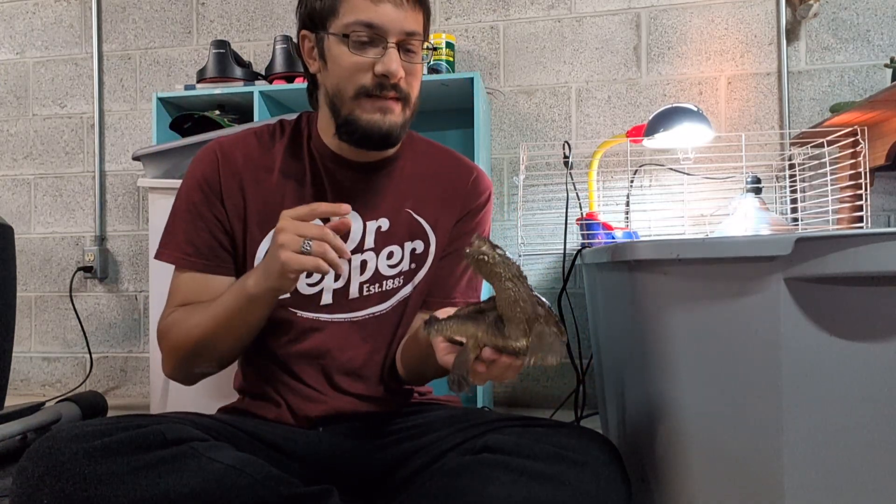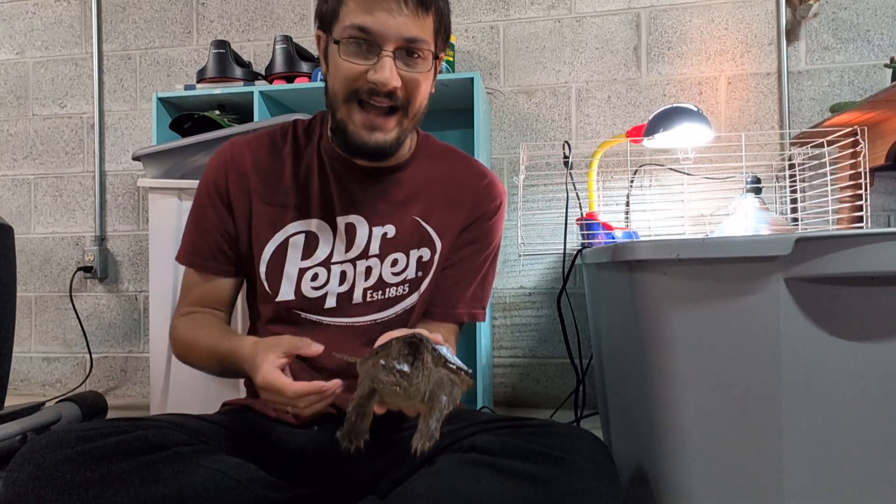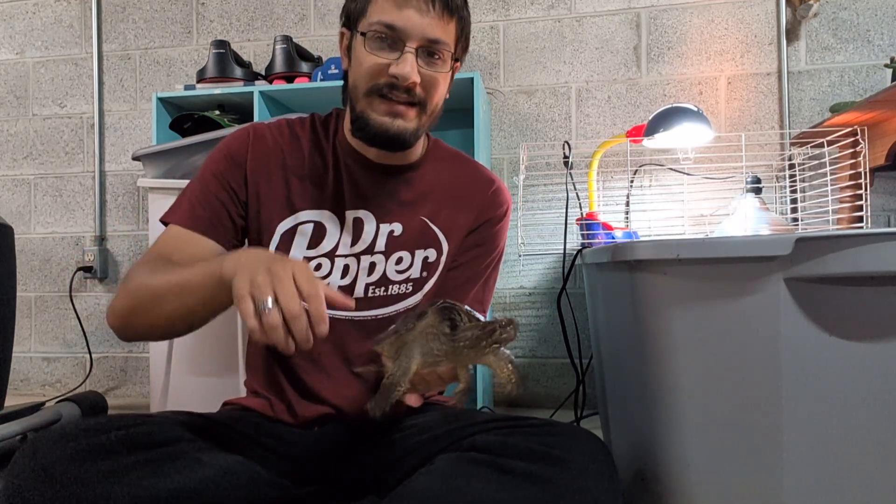Handling them is not difficult. If you watch Clint's Reptiles — link in the card — they can be handled somewhat safely if you handle them from the back. Don't pick them up by the tail. They are quite strong at this size. If you handle them from the back or the bottom, they can't get you. At this size I just hold them from behind, but eventually when he gets older I will place a hand underneath his belly and stabilize him with the tail. Clint does a whole video on this — go watch it.